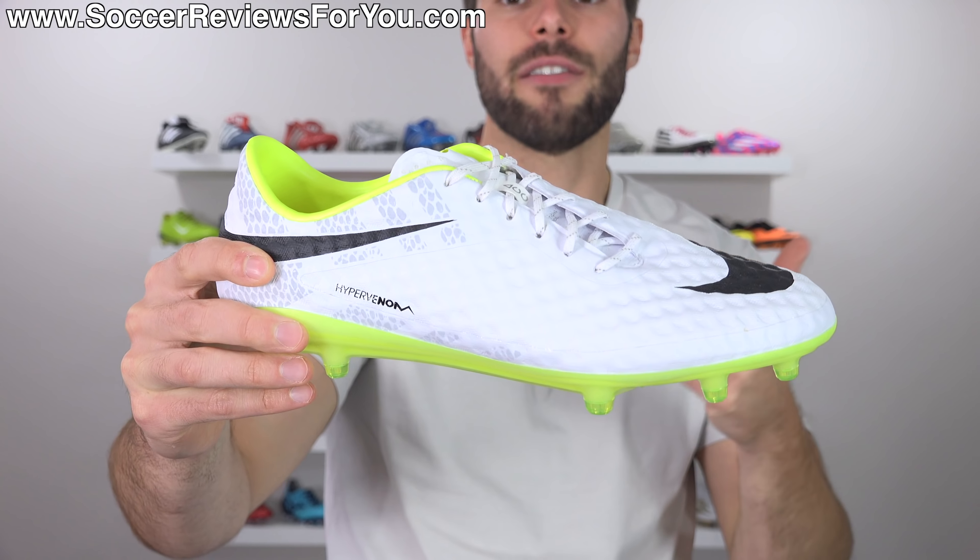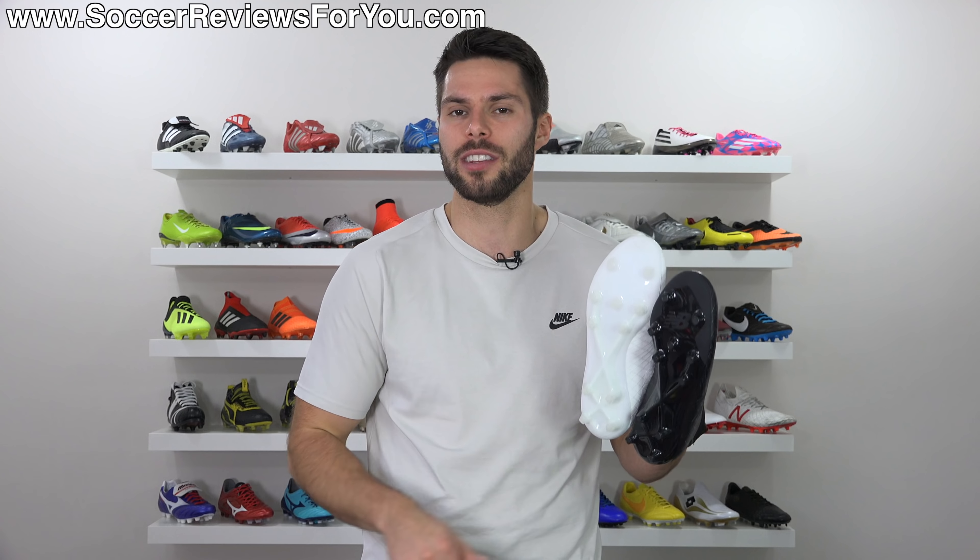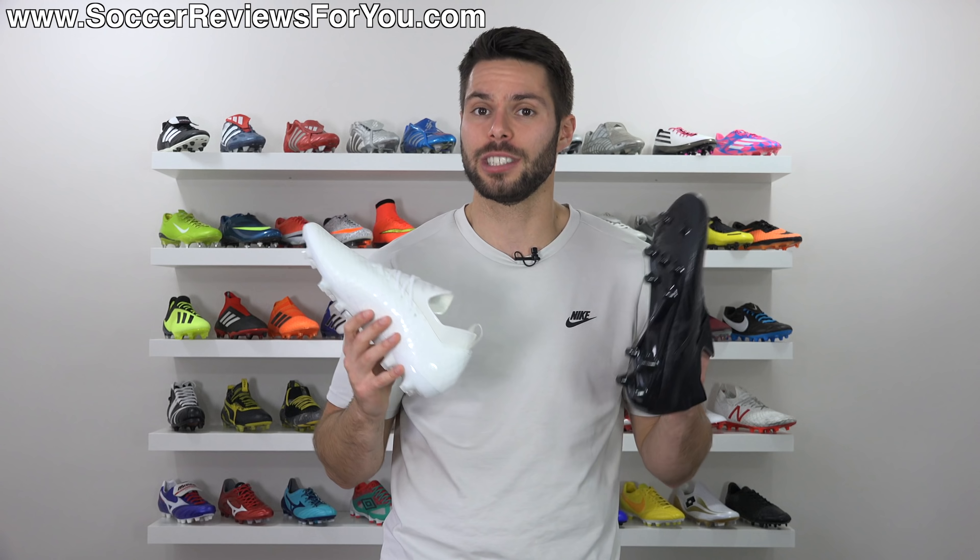Anyway guys, that is it for my review. Hopefully you enjoyed it — if you did, be sure to support it with a like. If you're interested in either the blackout, the whiteout, or any of the other colorways of the Tekela 1.0 Pro, you can click the first link down below. That'll take you to the review page on my website where you'll find Buy It Now links with exclusive SR4U coupon codes, where you'll be able to pick these up below their normal $200 retail price. And even those ones that came out during the World Cup for $250 are on sale, deeply discounted as well. If you have any questions, feel free to ask them down below in the comments. Subscribe if you haven't already for daily videos on all the latest and greatest soccer gear. Thank you so much for watching, and we'll see you in the next one.